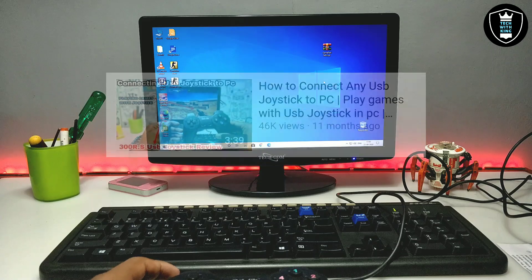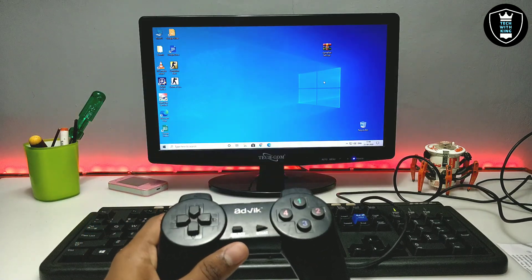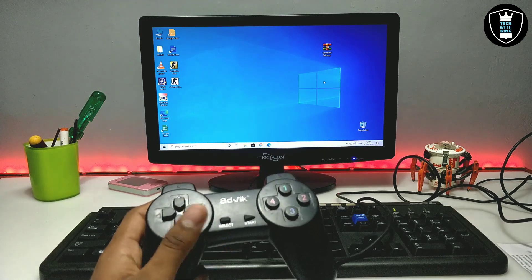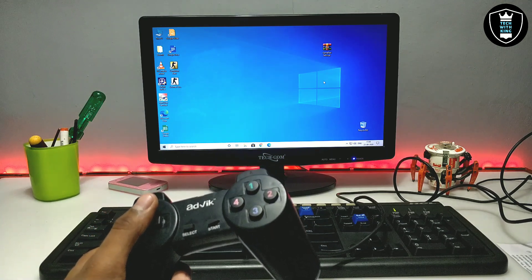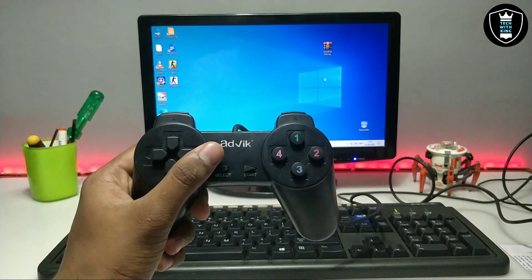In my previous video I already showed how you can configure any USB gamepad with your PC. In that video, a lot of people commented that they connected the gamepad to the PC but it did not work with any game. In that video I only showed how to configure it — in this video I am going to show you how you can play any game with a USB gamepad.